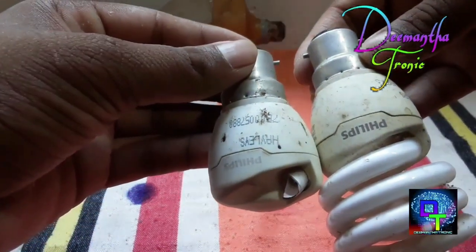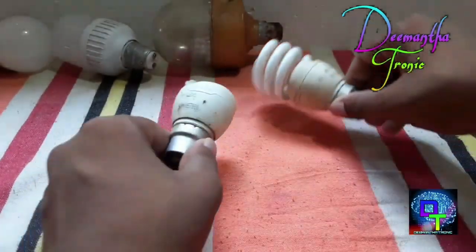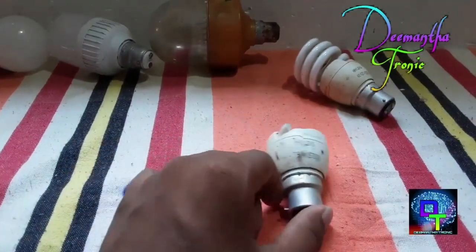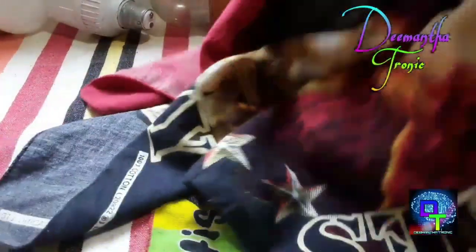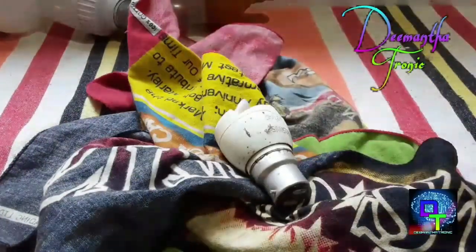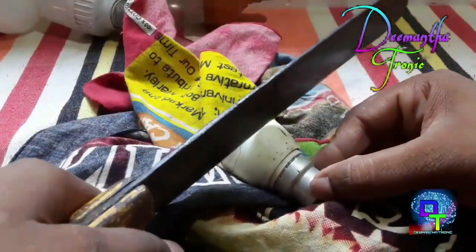I will use the tube to get the tube, so you can get the tube. I will use the tube machine to add it and I will have the lens.